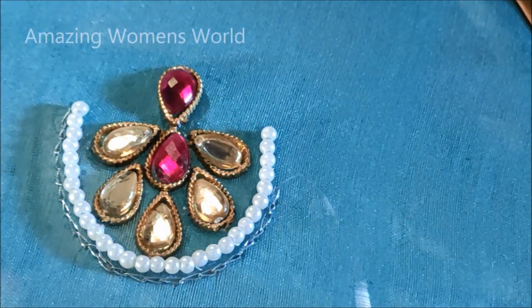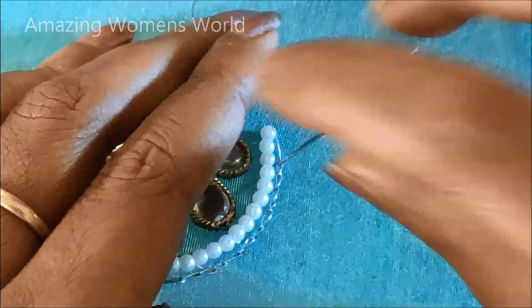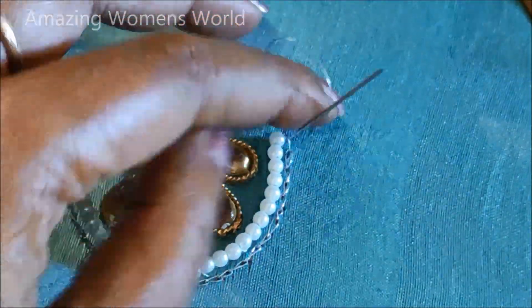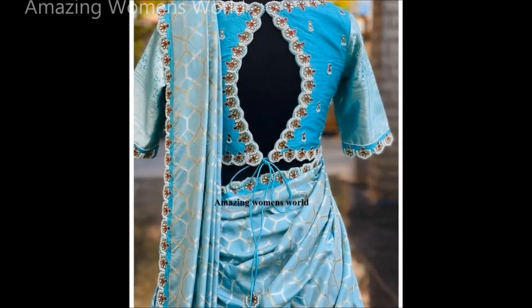This pattern we can also try as designer bootis on plain sarees, or for dupatta designing, or any type of plain dress designing. Once completed, the final look on the neckline with the blouse back neck heavily designed with the dupatta designing looks stunning. I hope sharing these ideas is really useful to you all.